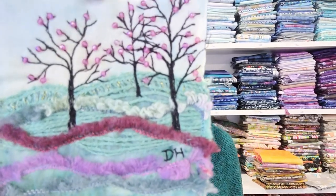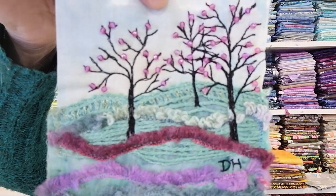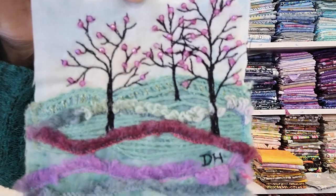Last time I was on, I showed you some of my 100 Day Project pieces, and when I looked at the videos after, I noticed that the cellophane bags that I store them in, it was hard to see the pieces. So I just wanted to take them out of the bags this time so you can see them better. This is Day 11 and Day 12 — when I showed you last time there weren't any beads, so I've added the beads to it.